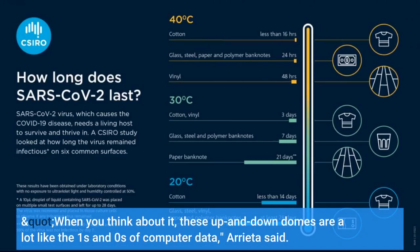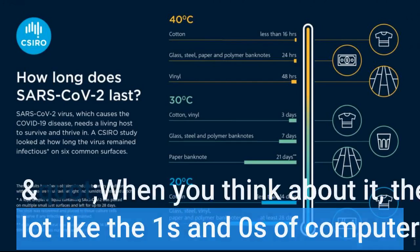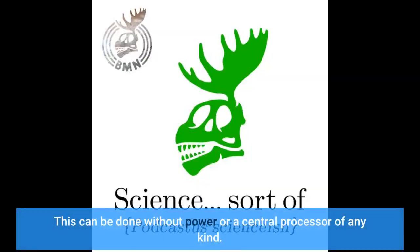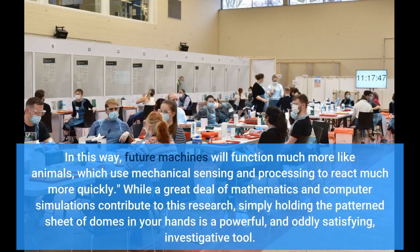When you think about it, these up and down domes are a lot like the ones and zeros of computer data, Arrieta said. We can imagine programming a sheet like this by pressing the domes in certain locations in a certain order, and then reading that data mechanically based on the shape of the sheet. This can be done without power or a central processor of any kind. In this way, future machines will function much more like animals, which use mechanical sensing and processing to react much more quickly. While a great deal of mathematics and computer simulations contribute to this research, simply holding the patterned sheet of domes in your hands is a powerful experience.